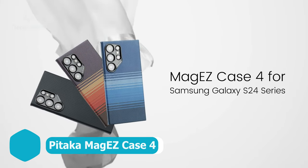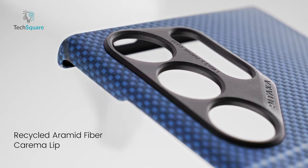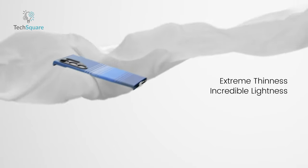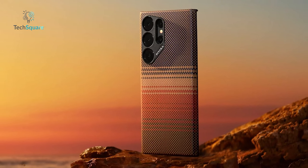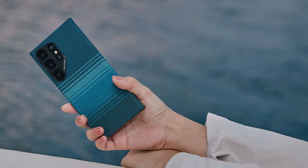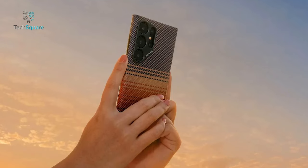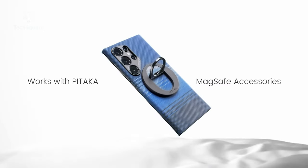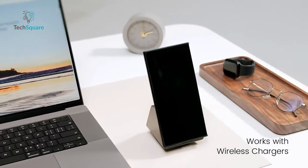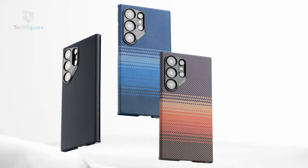Consider Pitaka's case as our top pick for the S24 Ultra, as it is skillfully crafted from aramid fiber, a material renowned for its robustness while remaining exceptionally lightweight. The textured finish not only enhances grip but also provides scratch resistance, ensuring a lasting pristine appearance. Notably, the case maintains its color integrity over time. What sets it apart is the inclusion of MagSafe magnets, facilitating convenient charging with MagSafe accessories, including magnetic power banks. Choose from three stylish colors: black-gray, sunset, and moonrise.